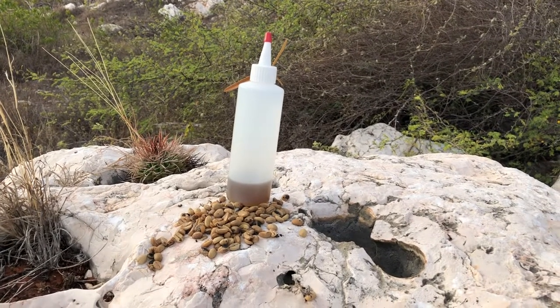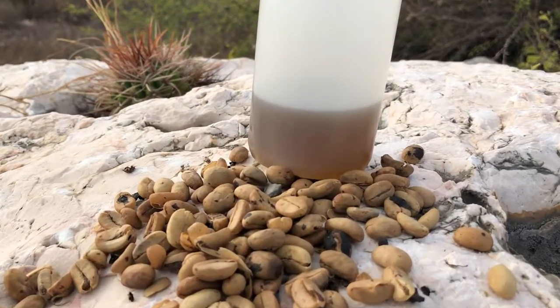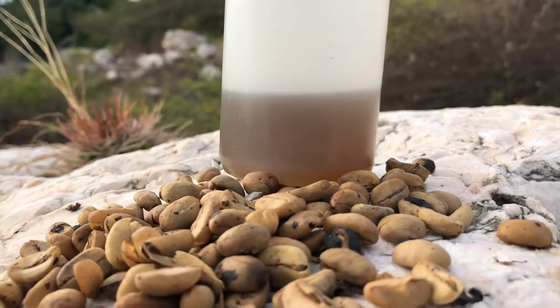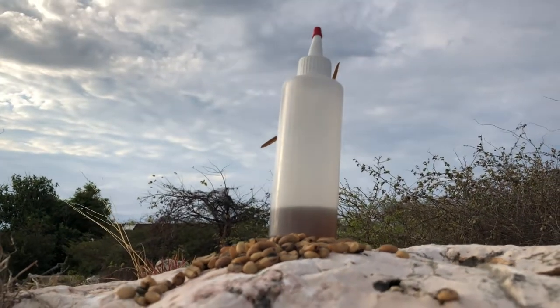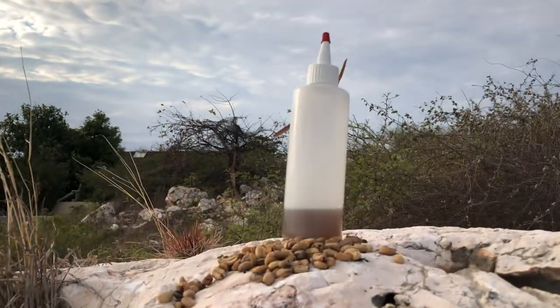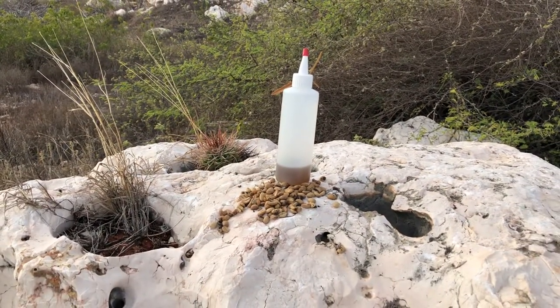Welcome, or welcome back to my channel where I share what I do to live naturally on a budget. In this video I will be sharing how I make my coffee hair growth oil. I just completed the coffee hair growth challenge, so I'm going to be sharing that recipe with you.